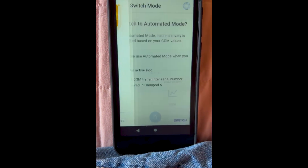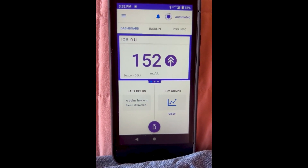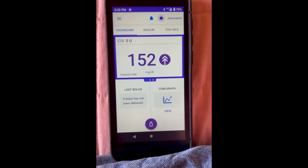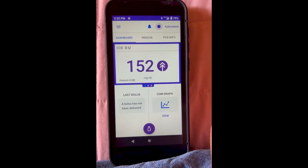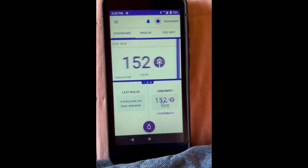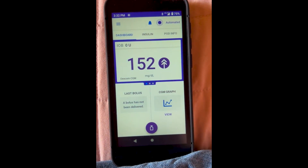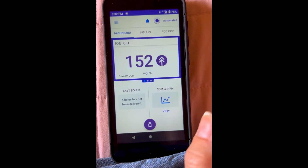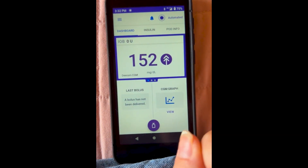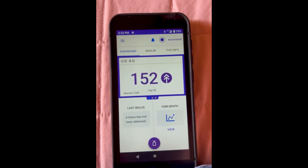Now that it's connected to my Dexcom sensor — it automatically connected without needing a sensor code, which is great — I'm going to switch to automatic mode. I'm going a bit high right now because I overtreated a low. To switch, go to 'switch mode' and press switch. From what I've been told by trainers and people wearing the system, the first 24 to 48 hours it's getting to know you, so you may run a bit above target. Don't throw out your PDM — that's normal. Once past that period, it will start being more aggressive with corrections. Try to start at a time when you're in a stable situation to give Omnipod its best shot.